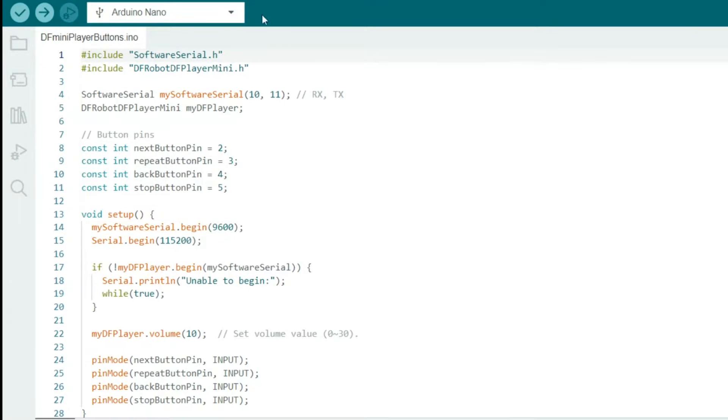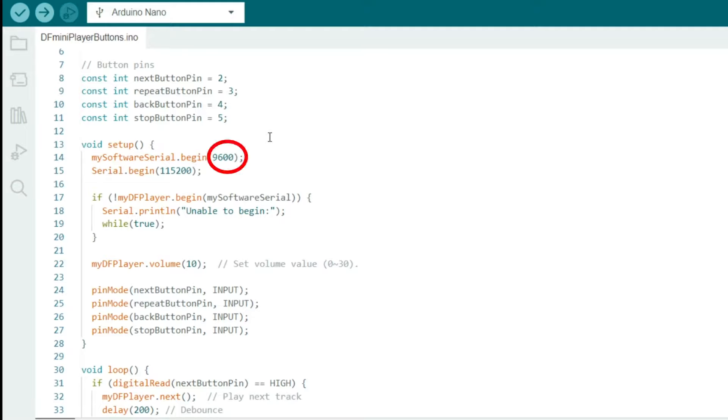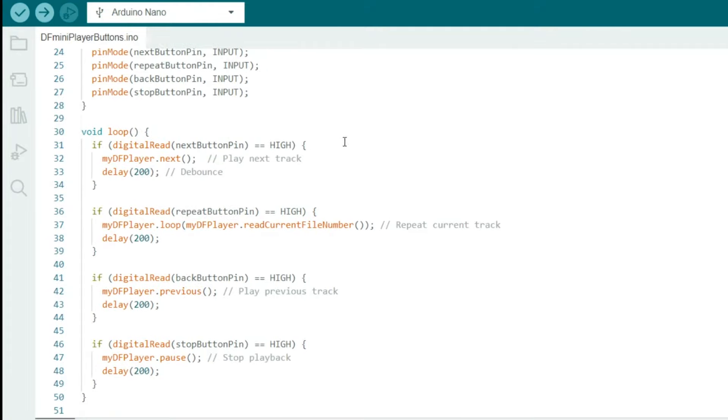Next we'll look at the Arduino Nano code. We import two libraries: the SoftwareSerial Library and the DFPlayer Mini Library. We create a SoftwareSerial instance called MySerial to communicate with the DF Player Mini using pins 10 and 11 on the Nano, and define four buttons for next, repeat, back, and stop. In setup, we initialize SoftwareSerial communication at 9600 baud, hardware serial at 115200 for debugging, set the MP3 volume to 10, and configure buttons as inputs. In the loop, pressing Next plays the next track, Repeat restarts the current track, Back plays the previous track, and Stop pauses playback — each with a debounce delay.